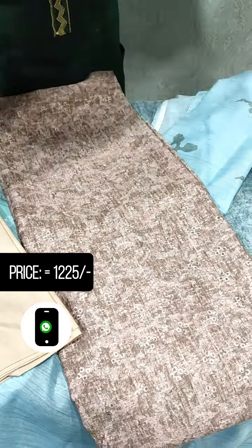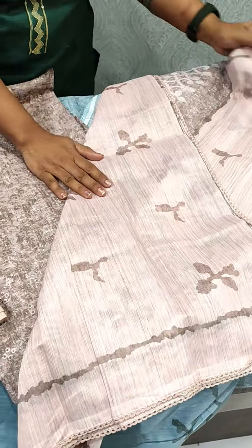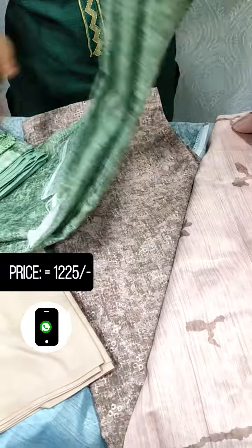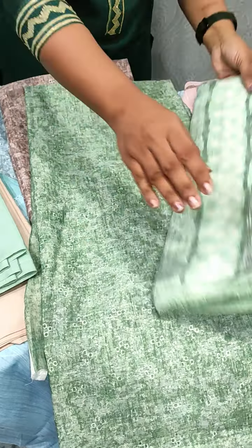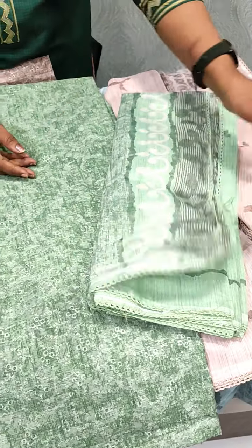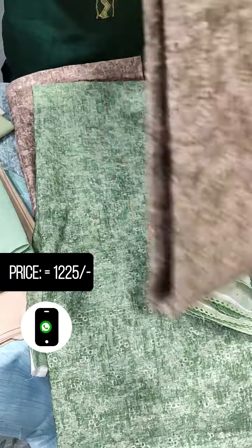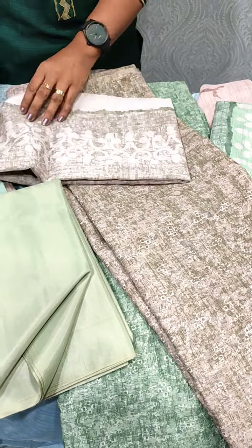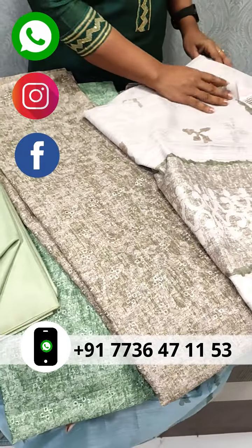This is a beautiful piece in green color. Put the chope here with a satin bottom. It's a bright green color — the lighting is a little dark. We will come back to our channel.